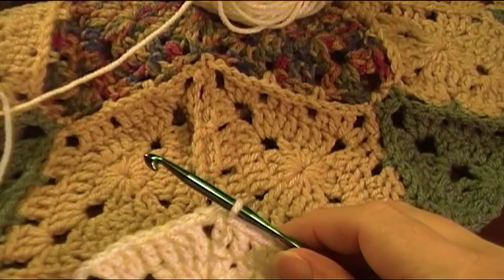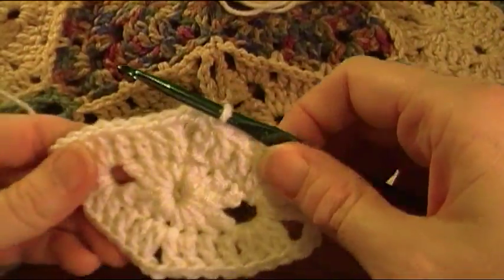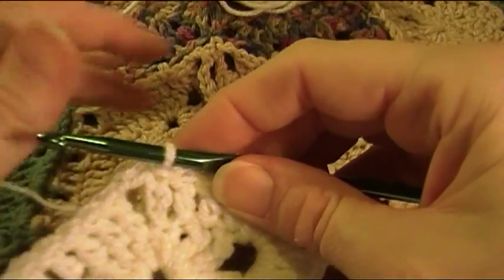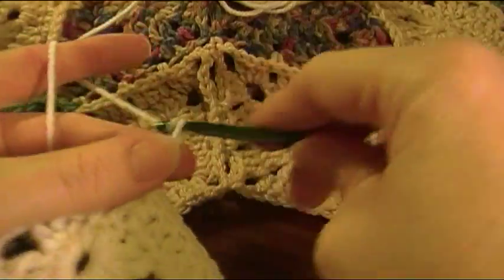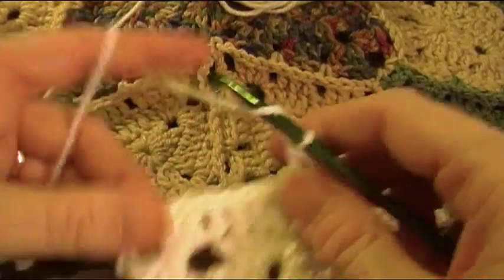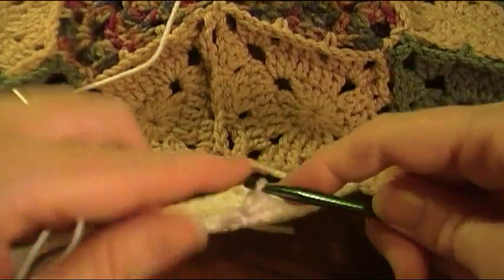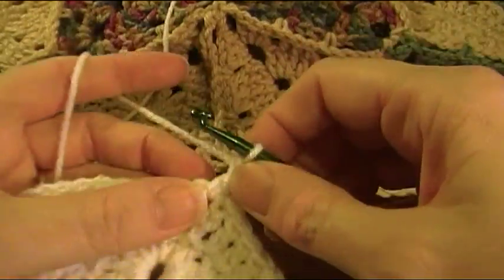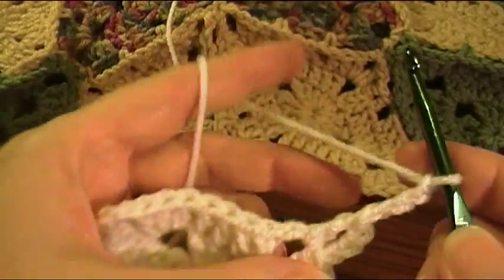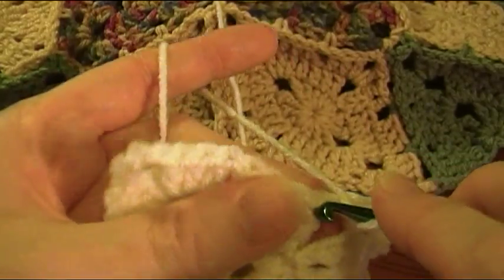To join the outer portion of color F, make your first two rounds as normal, then join by chaining three double crochet to chain two space. Because we're going to be joining it sideways, we're going to go further on the motif before we join, so chain three for the side double crochet back in the chain two space.